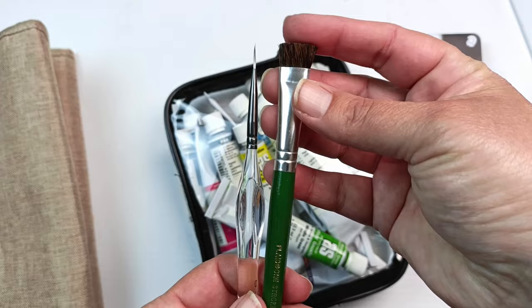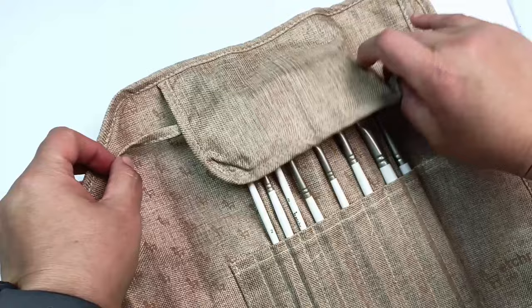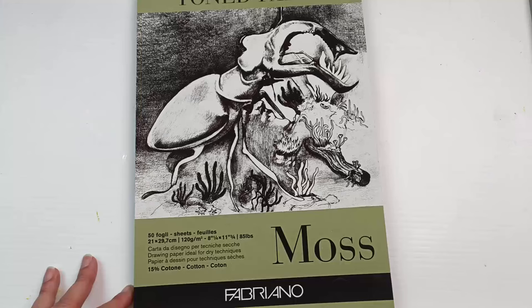That little scrubby brush thing is really great for splattering paint on and we'll see this in a bit. I also have this whole set of gouache brushes by Etcher. These are very nice little brushes and I really like the roll that they came in. I haven't used them very much so here's an opportunity to do so.